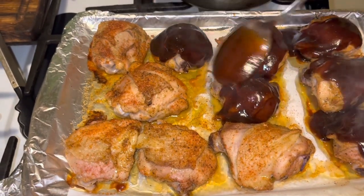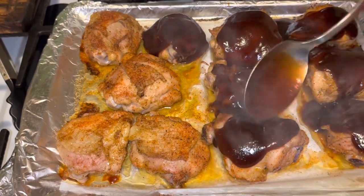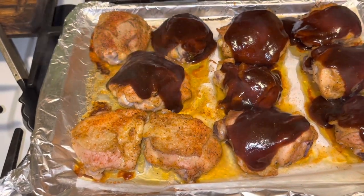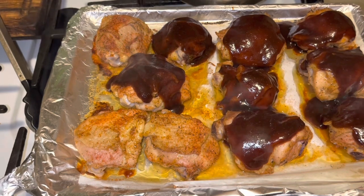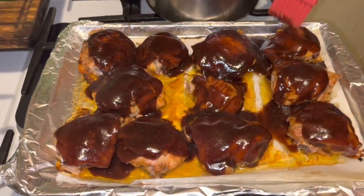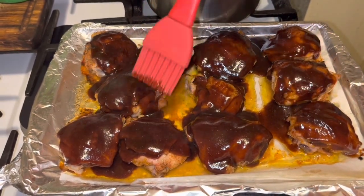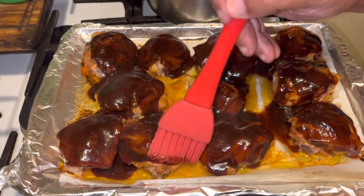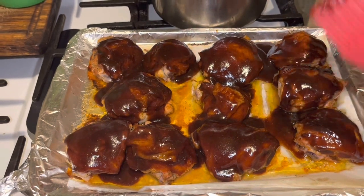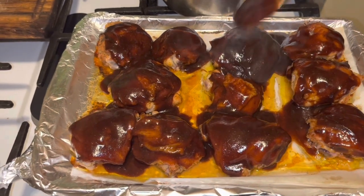I found a new grocery store to buy my chicken — I may do a haul there soon. I'm going to sauce these all up. Make sure each piece of chicken has enough sauce to go all around. Then I'm going to put this back in the oven for another 20 minutes.